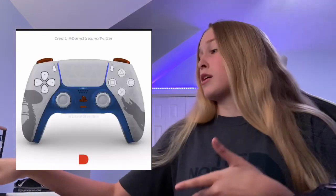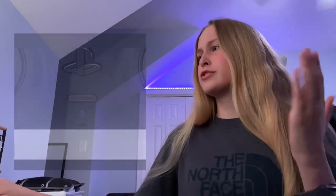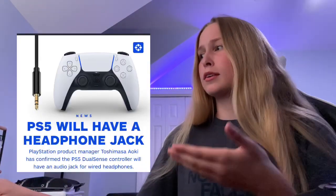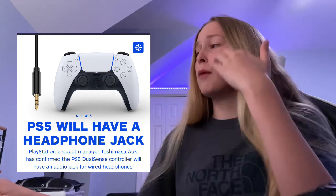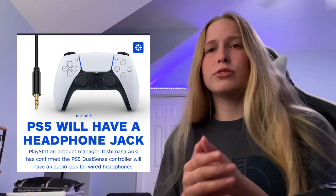Moving on to the next thing: you can see on the controller, if you zoom in, that it does have a headphone jack. Sony's PlayStation product manager confirmed that the DualSense does have an audio jack, because some people didn't see it right off the bat. So we will have an audio jack for wired headphones — if you zoom in you can actually see it.